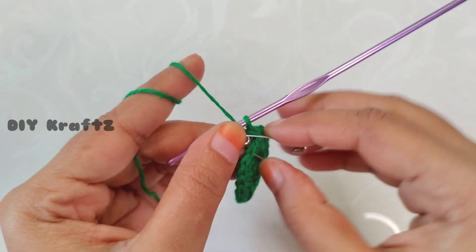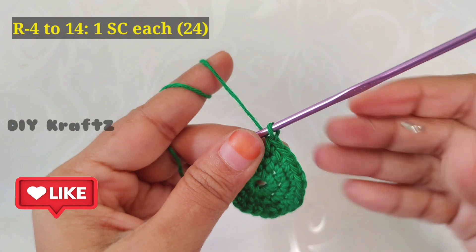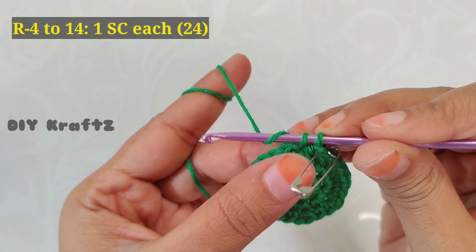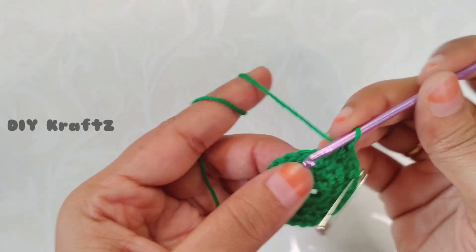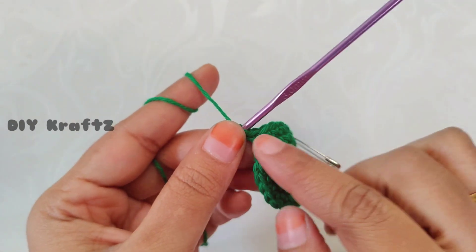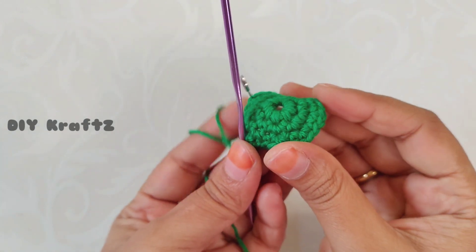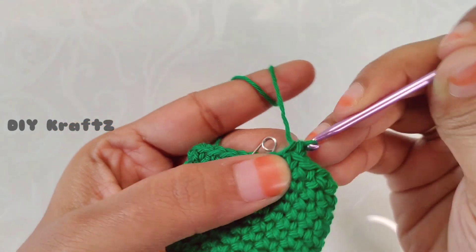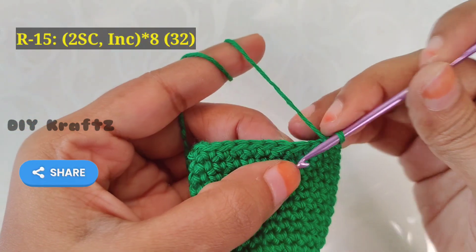Remove the stitch marker and make one single crochet stitch into the next stitch. Put the stitch marker back in its place, then make one single crochet stitch in each and every stitch until you reach the starting point. Repeat this pattern of one single crochet in each stitch until you complete 14 rows — you are going to get the bell shape. Here I am making the last single crochet stitch of the 14th row, and this is the shape of a bell.